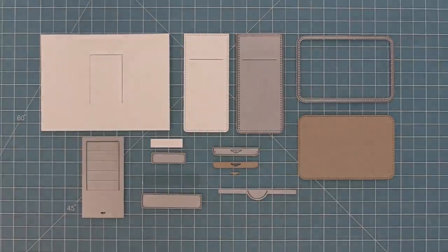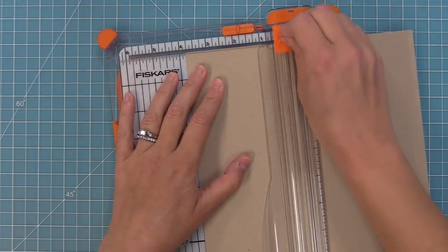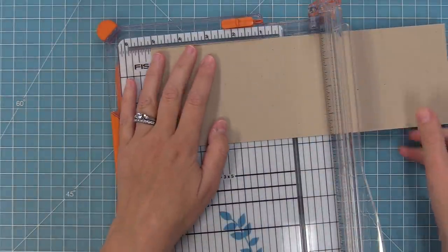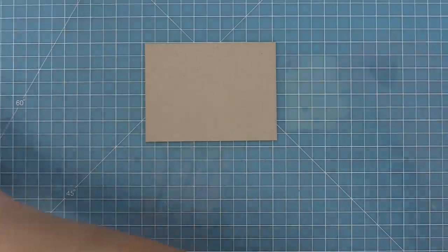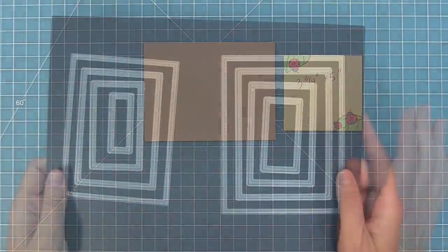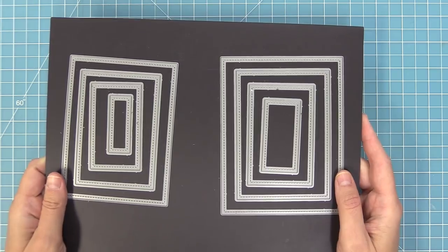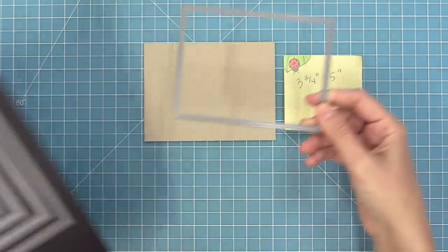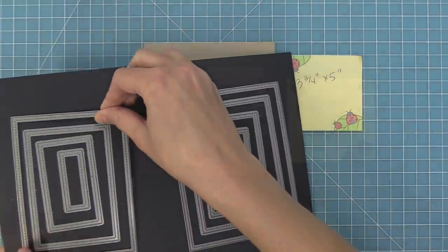The first step to creating Flippy Flappy is to trim down a piece of cardstock to three and three-quarters by five inches. That size might be familiar — it's the same as the largest of our small stitched rectangles, one of my most-used dies. It gives you a nice quarter-inch border on your finished card and is the perfect size to cover up a gift card too.